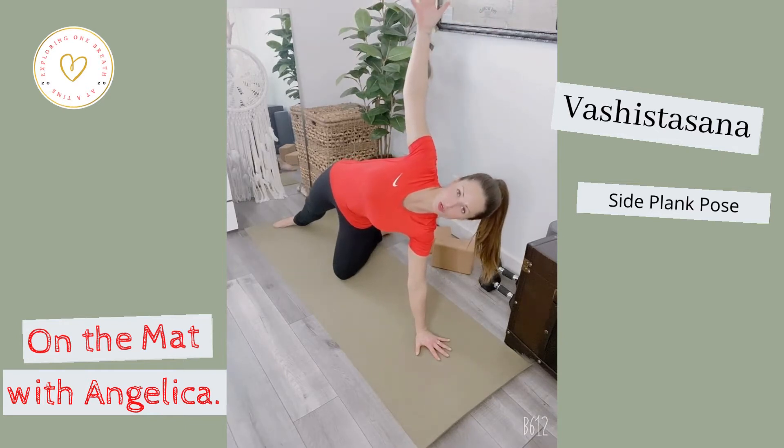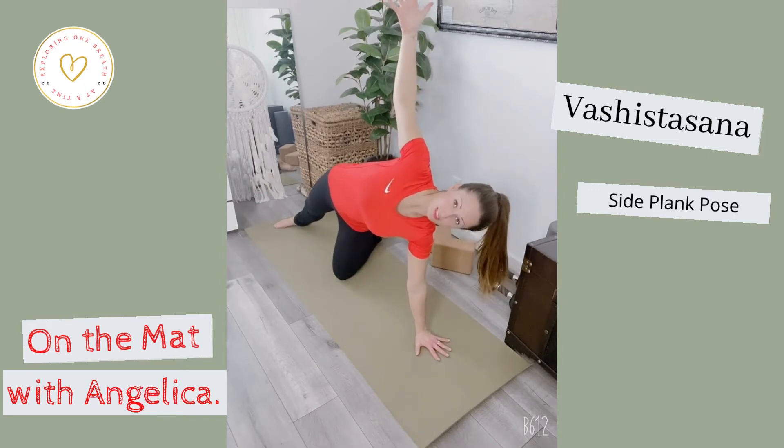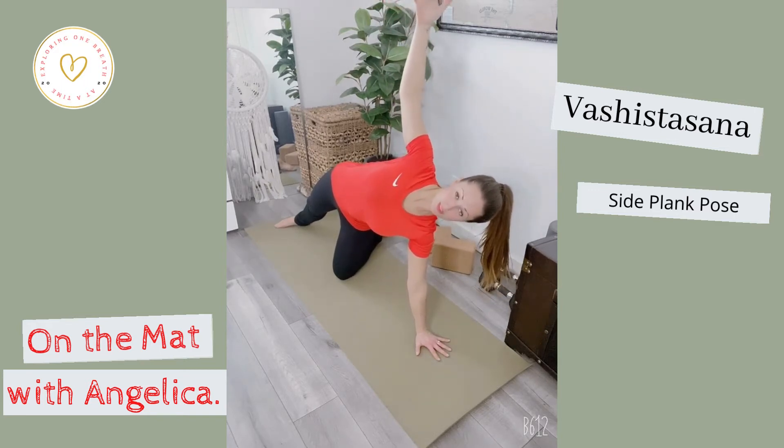This is already setting up into an option pose by keeping the right kneecap down. The idea here is making sure: A, that palm is directly underneath the shoulder, the fingertips are firmly planted down, and the scapula is rolled down and back. That's your biggest priority here.